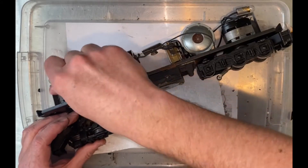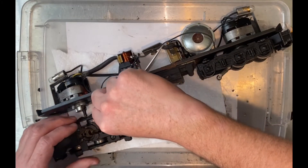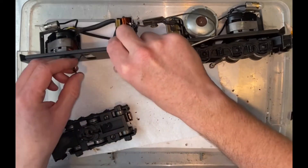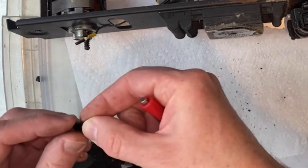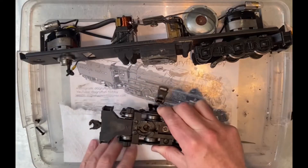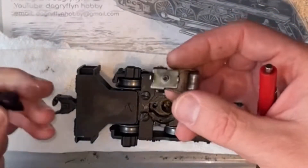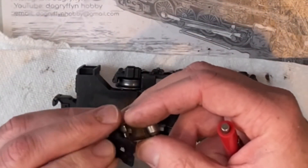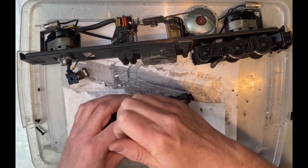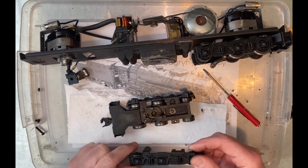I guess that's the power wire coming up from the pickup. It's nice that it's a screw — you can remove it without cutting a wire. I like that. This is one of those insulators you have to make sure you keep track of, otherwise you'll end up with a short. The collector just falls off when you take that screw out, which makes it real easy to clean. If you want to clean the wheels, you want to take the side frames off.